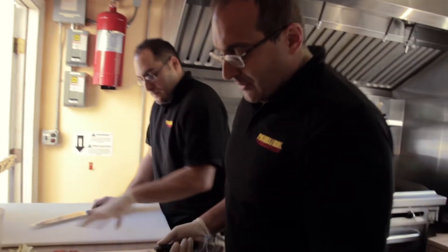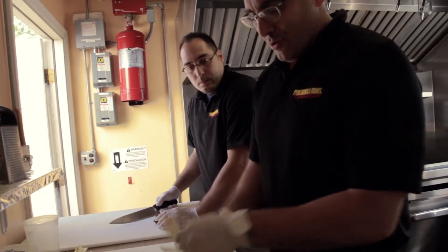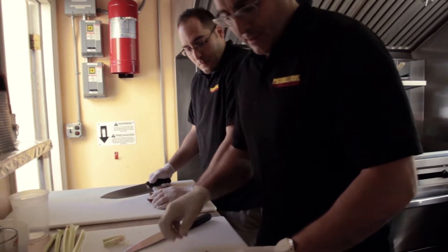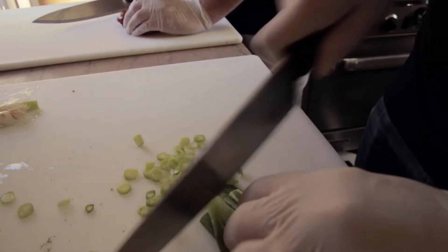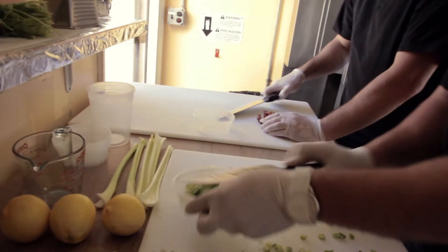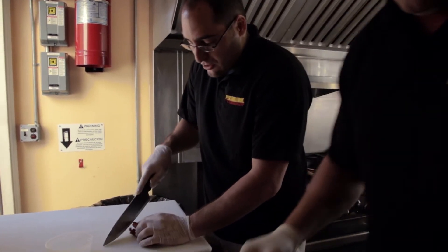Now we're going to prep some of the other ingredients. The scallions — you're not going to use the bottom part. It's really bitter, so we don't need that. Just a nice rough chop. After you've done prepping the scallions, you want to start chopping the bacon.